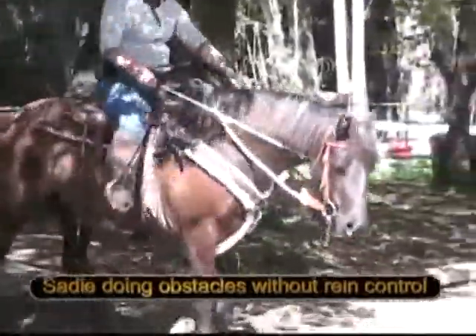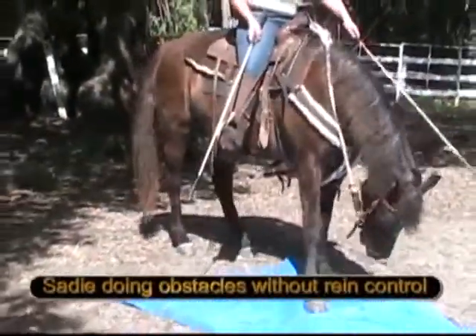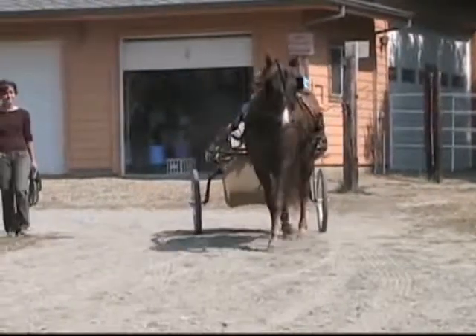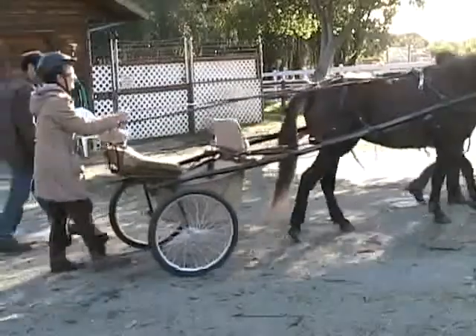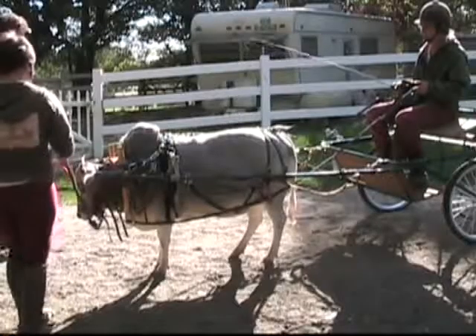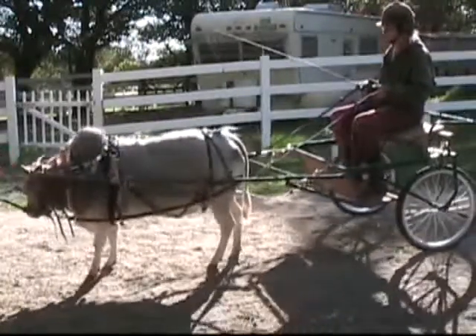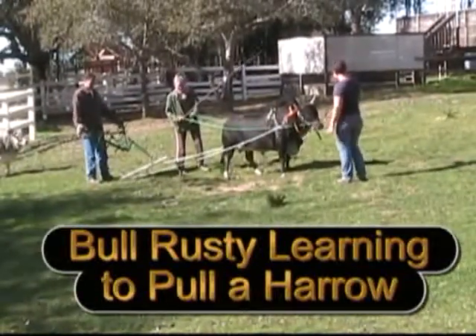Training in our trail obstacles area — Semi on the big steps, Morgan horse Sadie doing obstacles reinlessly. Semi drives a cart, Sadie pulls a log, Sadie learns to pull a cart. Miniature Zebu heifer Susie learns to drive a cart, and bull Rusty learns to pull a harrow.